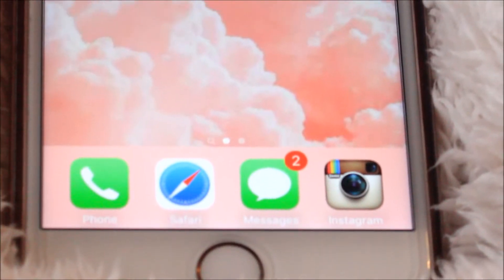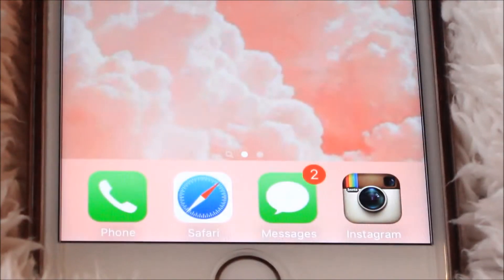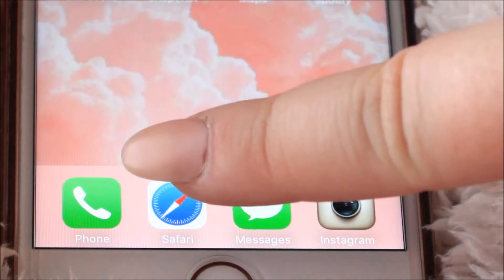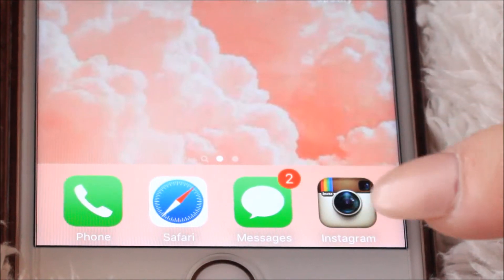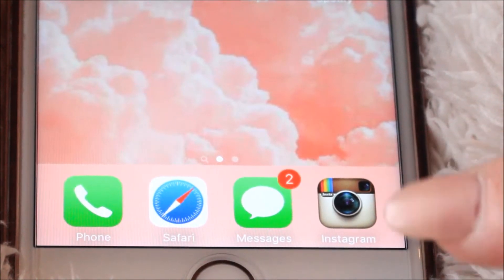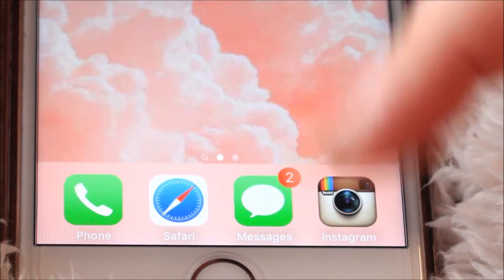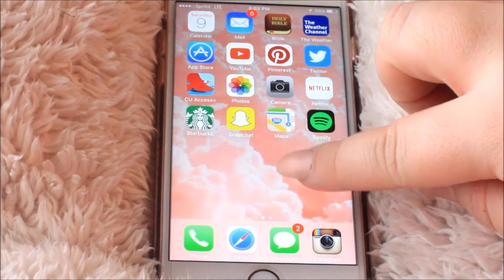Then we go down to the bottom of the phone, and at the bottom here are just the typical ones I use constantly — just my Phone, Safari, Messages, and then Instagram. If you want to follow me on any of the social media, I will have that linked down below, so go check that out.